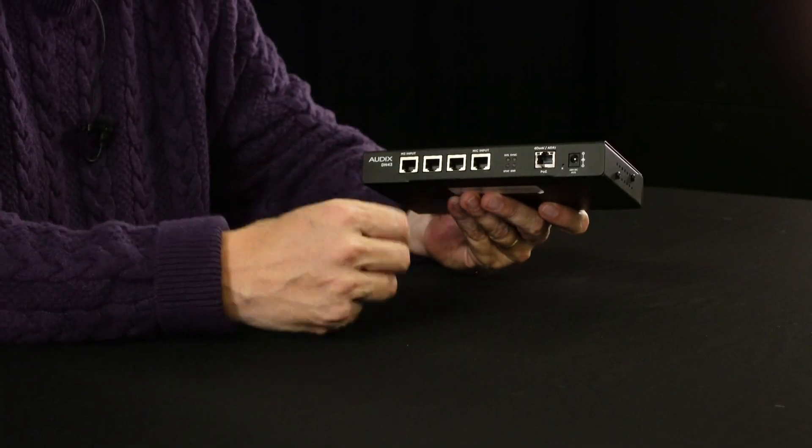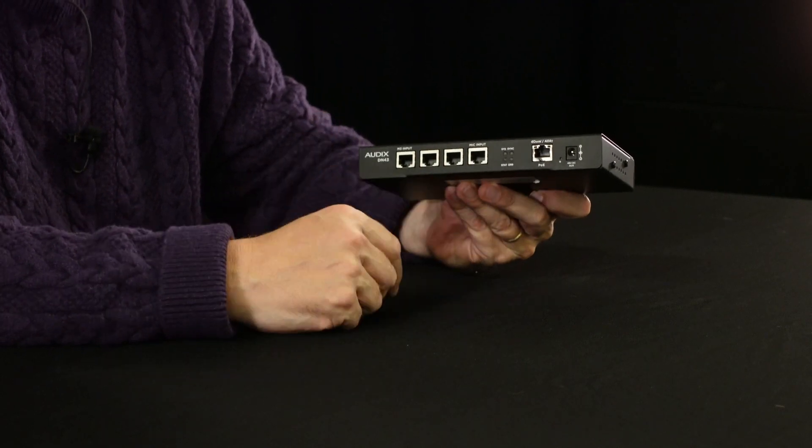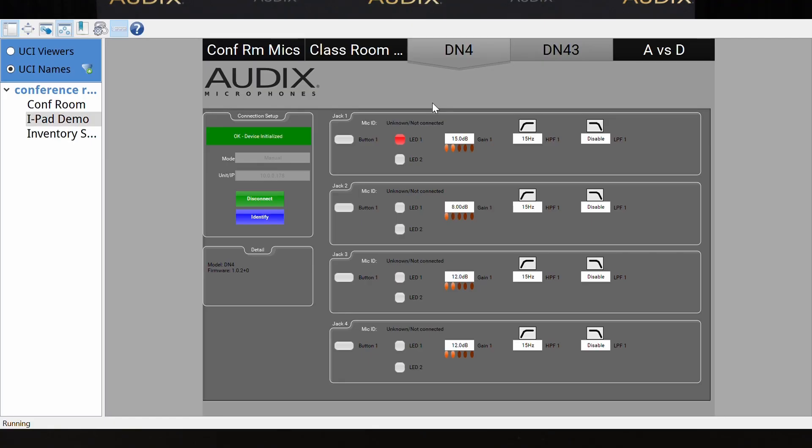Now, of course, this is a lot more than simply an analog to digital converter that supplies phantom power — that wasn't good enough for us. We facilitated this box with a fully controllable microphone preamp, meaning that if you're using third-party plugins for QSC, Symmetrix, or Extron, you get complete control of the preamp functions of the DN4, as well as control over two channels of LED driver per channel — so that's four channels with two LED drivers each.